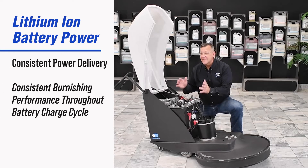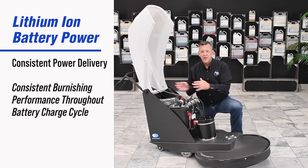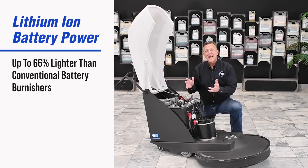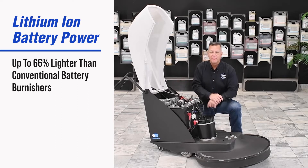It's also consistent power. At any point in this charge cycle, whether it's 10% charged or 100% charged, you will get consistent performance on your job. Believe it or not, it's a half to a third the weight less of a regular battery pack, making it more maneuverable on the floor.